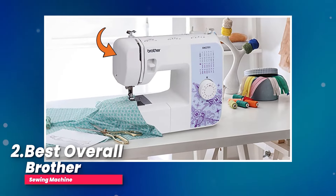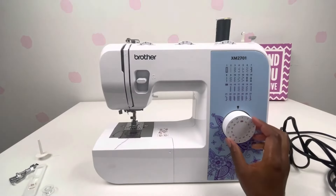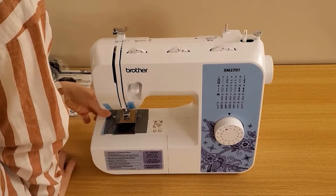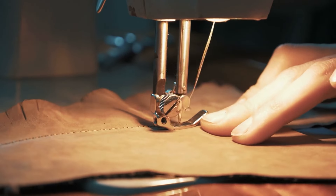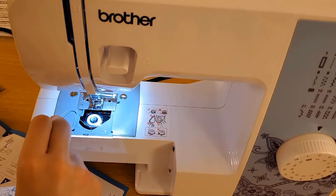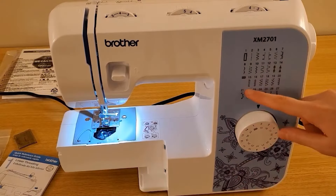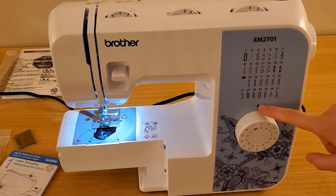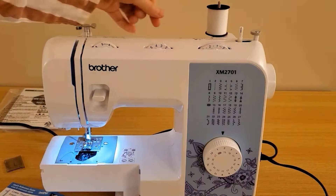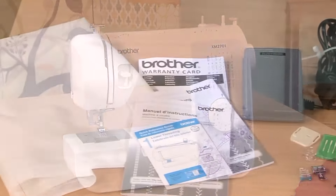Number two, best overall: Brother Sewing Machine. We're going to focus on one in particular, the XM2701, which we think is the best overall choice. If you're just starting with sewing, you probably want a machine that's not too expensive and easy to use. The Brother XM2701 fits the bill perfectly. It's got a handy dial right on the front that shows you all 27 different stitches it can do. These stitches cover everything from pretty decorations to practical sewing tasks, giving you a total of 63 stitch applications.